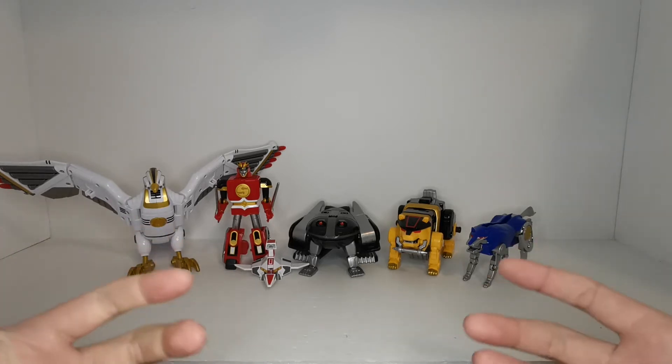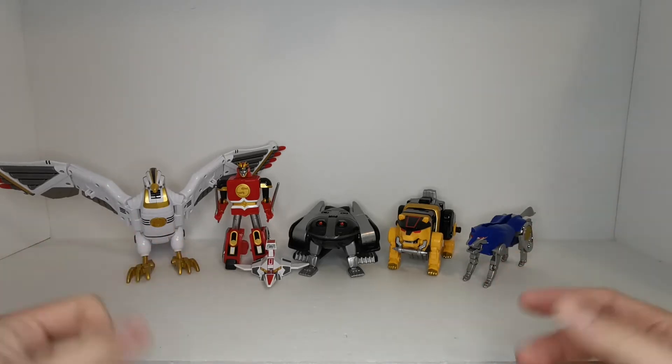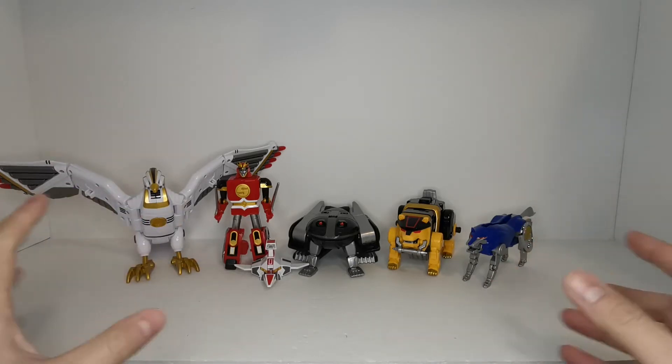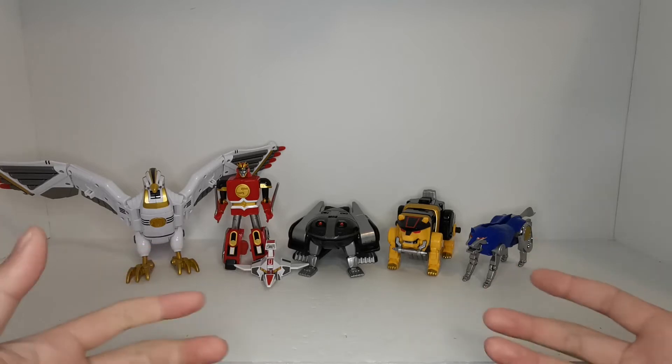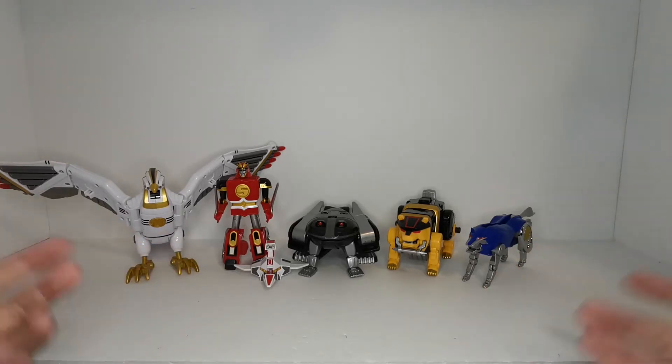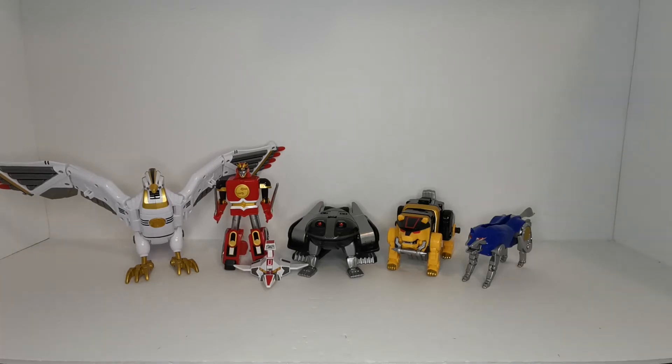I believe they came out around six years ago at this point, and they're a collector's item. They're fairly pricey even when they were in stores, and they have a lot of die cast parts and they're very high quality. They were probably some of the higher quality products that Bandai of America actually put out for Power Rangers. So I just found these in storage and I thought, why not — so let's just take a quick look at these and take a look at the box.